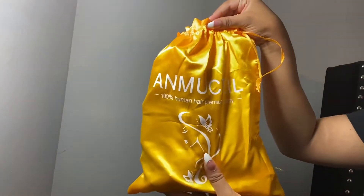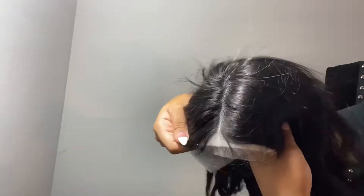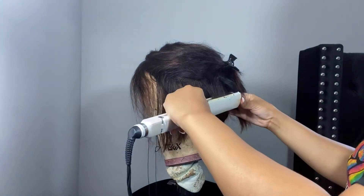This hair was sent to me by Anmuceil Hair Company off of Amazon — I probably butchered that name, but I will put all their info down below. This wig starts at $50, it's an 8-inch, 4 by 4 blunt cut wig, and it came in this color. I noticed the wig was a bit stiff fresh out of the package, but I wanted to show you all how it looked before I dyed it and started straightening.